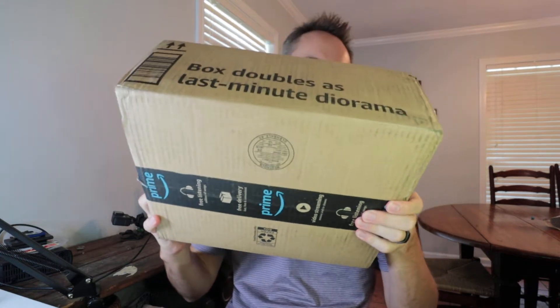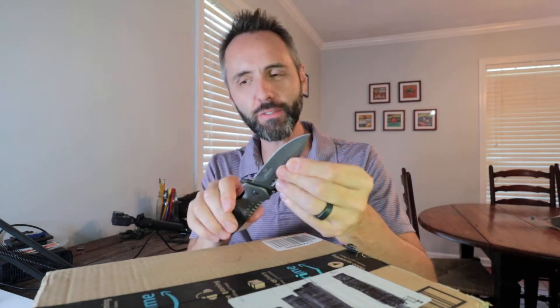Are you guys looking for a healthier flour to be able to bake bread with, make pizza dough, do all that kind of stuff with? My wife picked up this giant box and I'm pretty sure what's in here is some flour. I figured I'd open it up with you guys because this is not your average kind of flour.